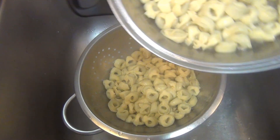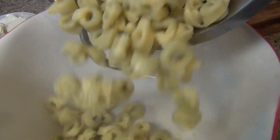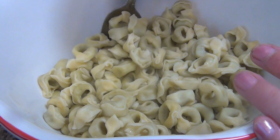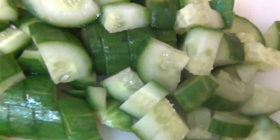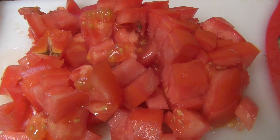I cooked the tortellini al dente for 10 minutes. I have to wait a little bit for it to cool down. The tortellini is cool down — perfect. Now, cucumbers and tomato chopped.